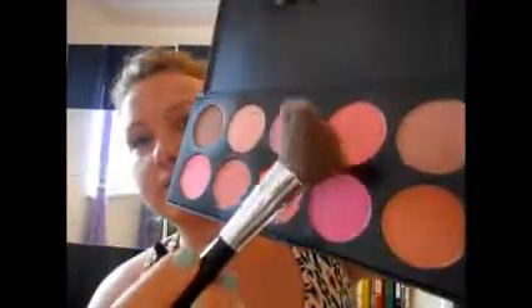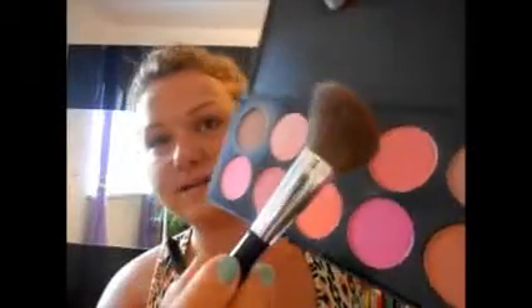Then I will take a little bit of blush on a blush brush. It's a nice coral peachy color and I apply it on the highest point of your cheeks, just to add a little bit of color.